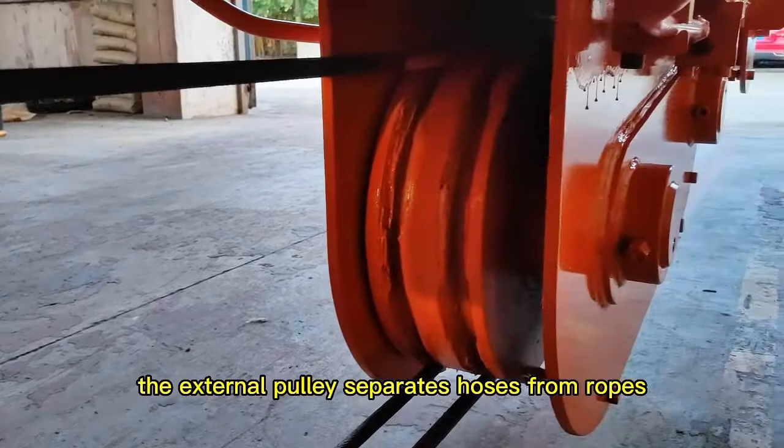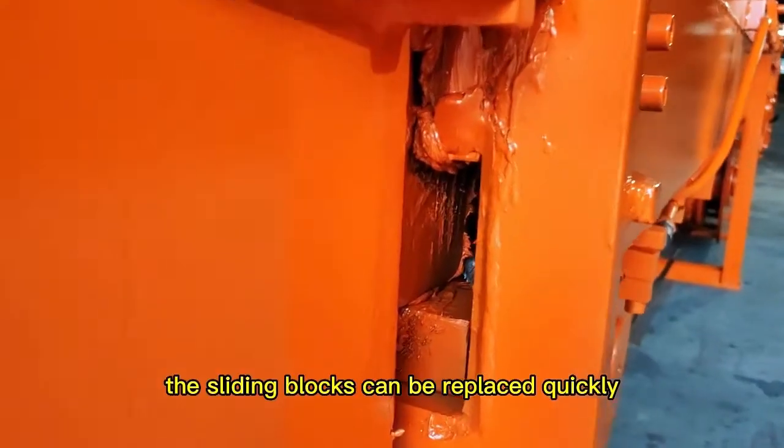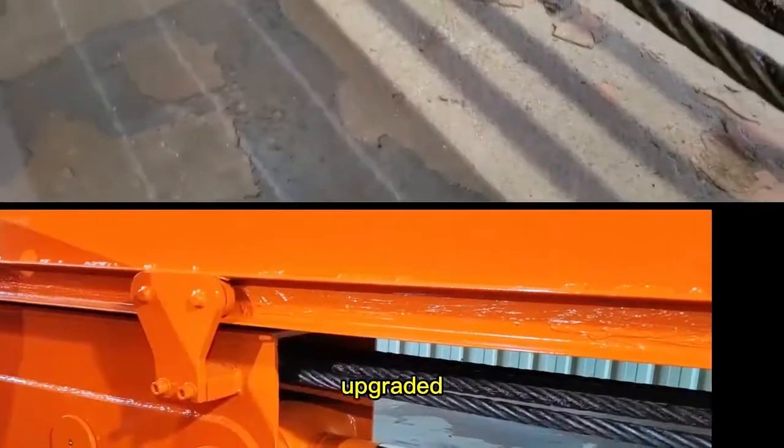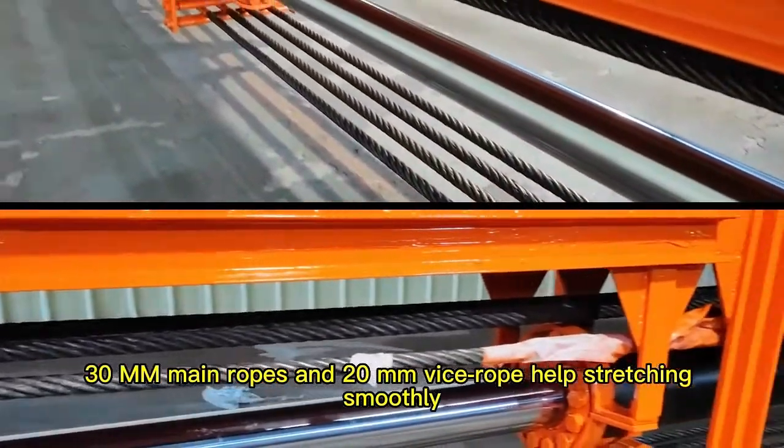The external pulley separates holes from rows and avoids friction. The sliding blocks can be replaced quickly. Cross filling holes allow for centralized lubrication. Upgraded 30mm rows and 20mm wide rope helps it run gently and smoothly.